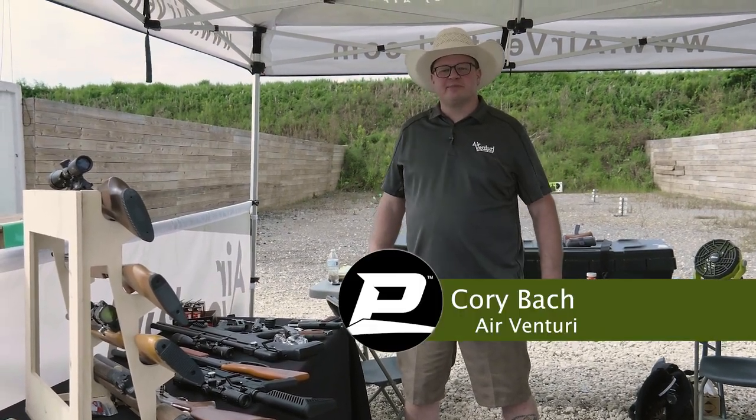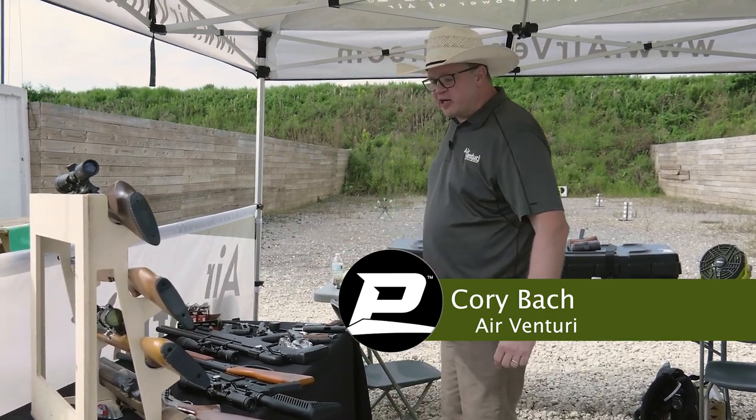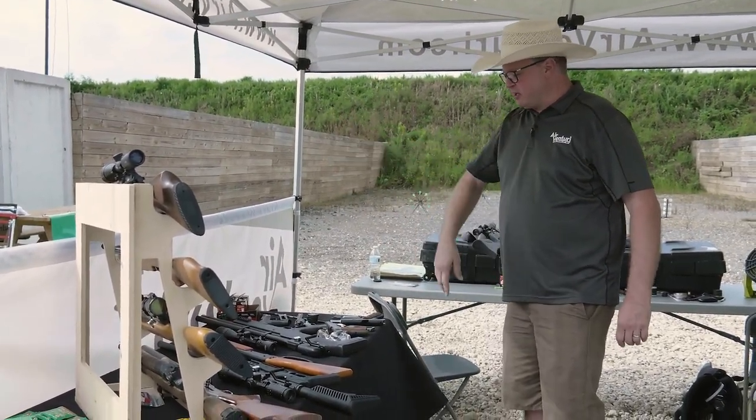Hi, I'm Corey with Air Venturi here at the Pyramid Cup 2023. Here at the Air Venturi booth, we got all kinds of stuff that we're demoing — everything from our Dragonfly II multi-pump, S500 from Air Arms.